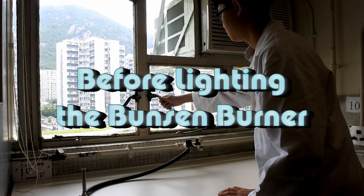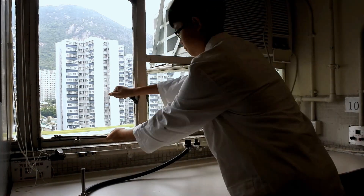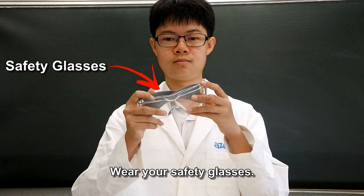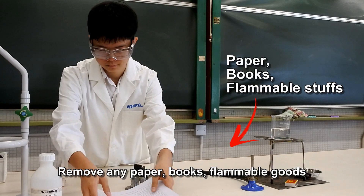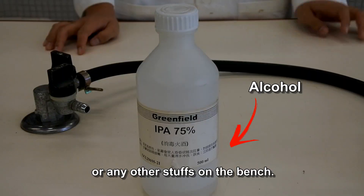Before lighting the Bunsen burner, open the windows. Wear your safety glasses. Remove any paper, books, flammable goods, and any other items on your bench.